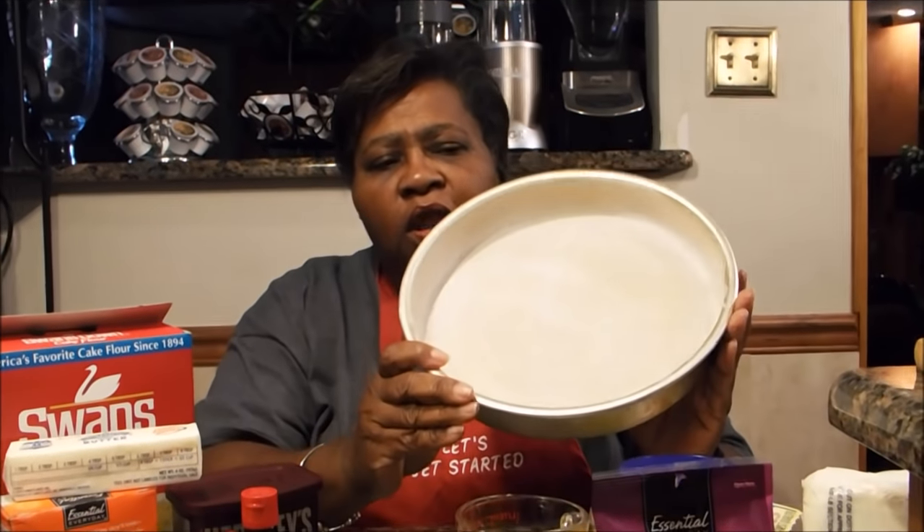Today I'm going to be baking one of the cakes I'll show you how to bake before the Thanksgiving holiday. I very rarely do cakes because the measurements have to be followed precisely — if they are not, there's a possibility your cake will mess up. So if you follow the recipe exactly like I tell you, your cake should be fine. The cake today is going to be a red velvet cake.